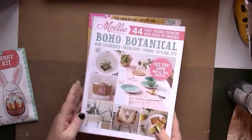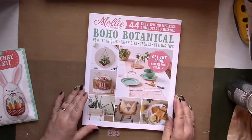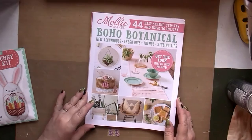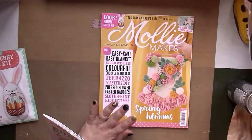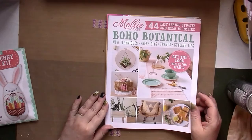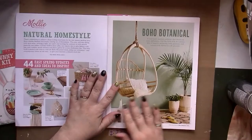There's also an extra publication that comes with this magazine this month — it's 26 pages and it's called Boho Botanical: 44 Easy Spring Updates and Ideas to Inspire. It does have a lot of Easter themes, which is already over, but it's spring as well. Get the look, make all these projects — the photographs in here are really nice too.